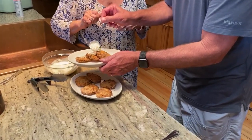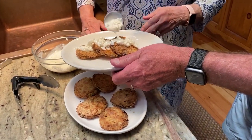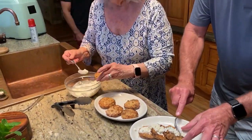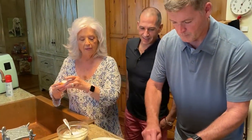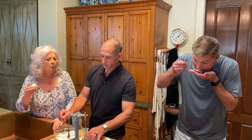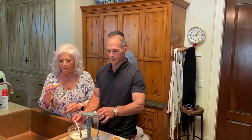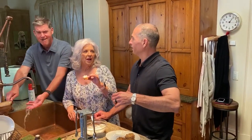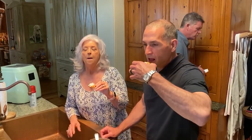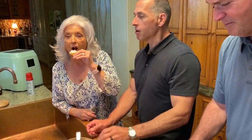Bobby just got here, y'all — perfect time! You can come in and sample fried green tomatoes with Vidalia relish. Are they good? I do like to cook them in deep grease, but if you're worrying about your calories and your cholesterol, you can't beat the air fryer.